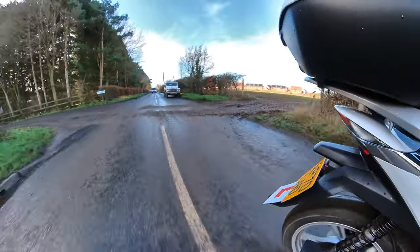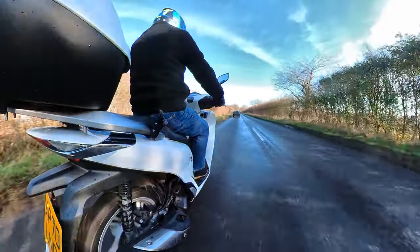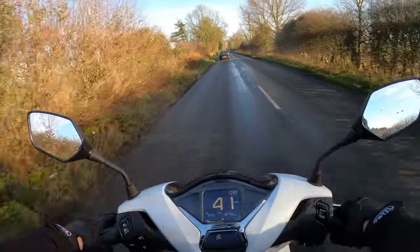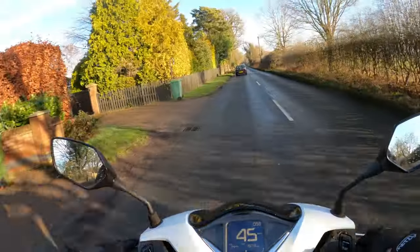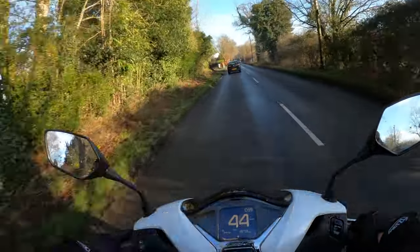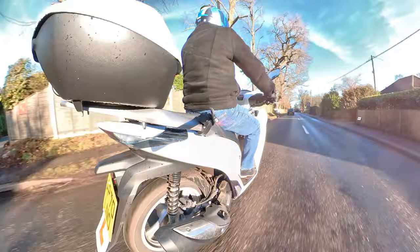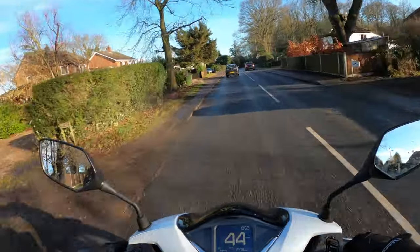Plenty of leg room — can't really moan about that at all. The little hump on the back of the seat could probably do with being a little bit further back. I'm only five foot seven with about a 30-inch inner seam, and I feel a little bit cramped up there. There is obviously room for a passenger on the rear, and with the top box they can rest back onto it, giving the pillion a bit more confidence.